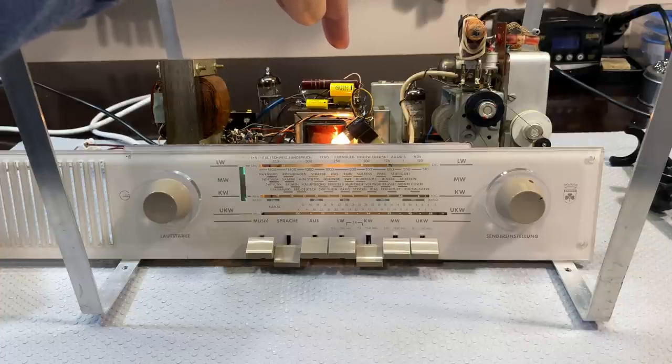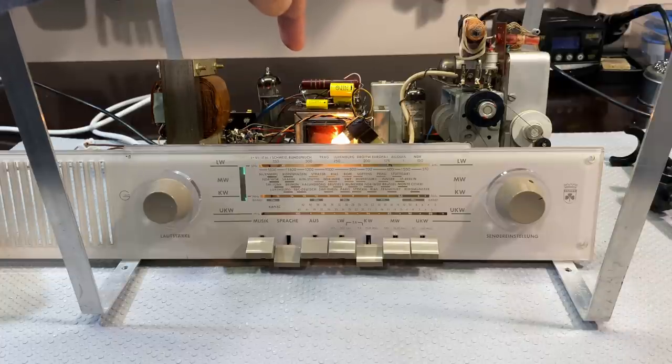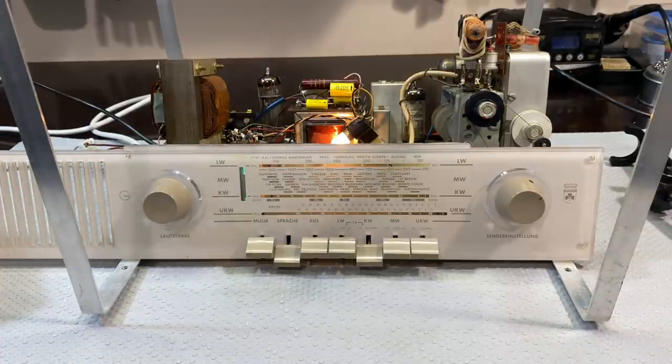It then gets to the EF-89, which is the IF amplifier. That amplifies it and it goes through the second IF transformer, and that will then give us the signal that goes to the detectors. I'm not sure if this thing has been messed with — I've removed some of the wax on the cores. This thing has got a core on top and one underneath. I didn't manage to get a full service manual for this particular model, but I did get one for the Grundig 97A, which is indicated as being the same.